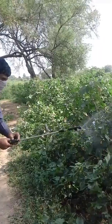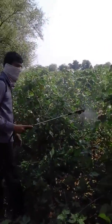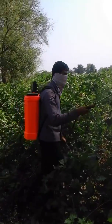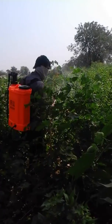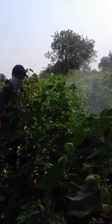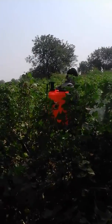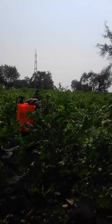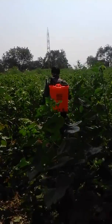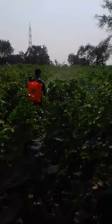Let's go. This is my cotton field. Just to keep the pests and mice under control, I must spray. After every fortnight, it is better to spray. Thank you.